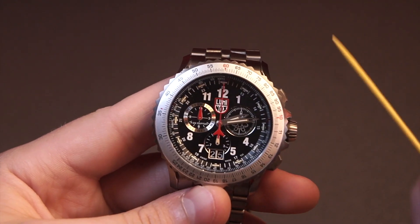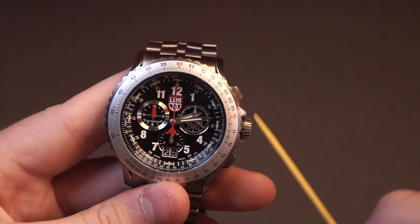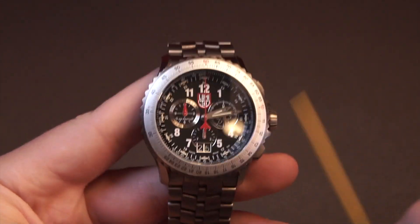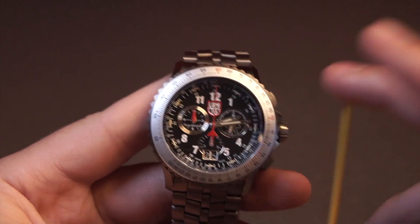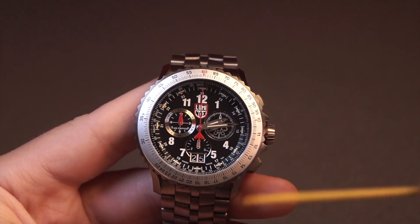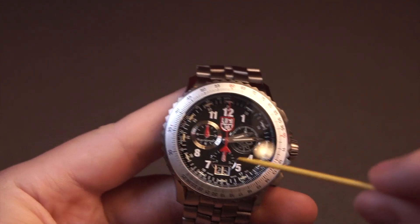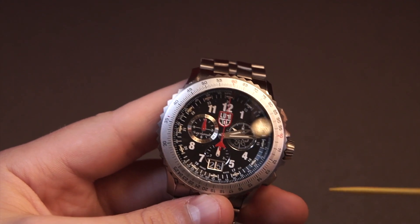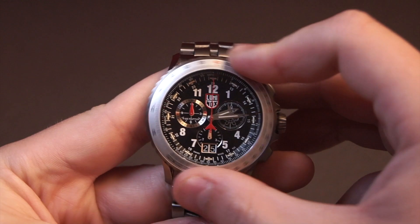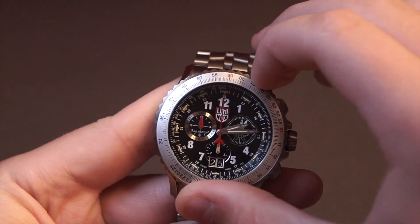Before I demonstrate the chronograph, I'll explain one more thing. On the chapter ring, you have part of a slide rule, and then you have a slide rule bezel. The bezel is titanium as well, except it has an aluminum insert. We're actually going to make a video on exactly how to use a slide rule. It allows you to do many different complications — convert units, multiplication, division, addition. It's a very useful tool, and pilots use them a lot for in-cockpit calculations without needing a calculator. The bezel is bi-directional with no clicks. It feels very nice — very high quality, doesn't really shake at all.